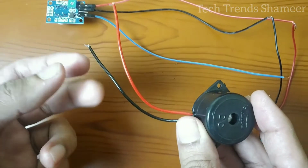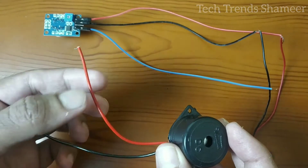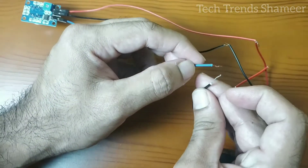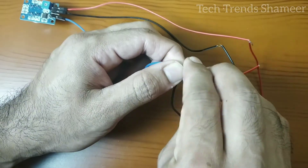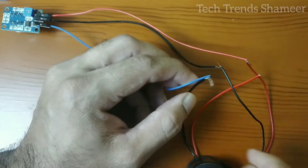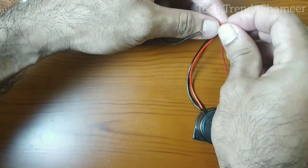This is our buzzer. It has two pins — the black wire is the negative and the red wire is the positive. The output pin from the gas sensor we are connecting with the negative pin from the buzzer. And the positive pin from the buzzer we need to connect with the positive pin which we connected before.